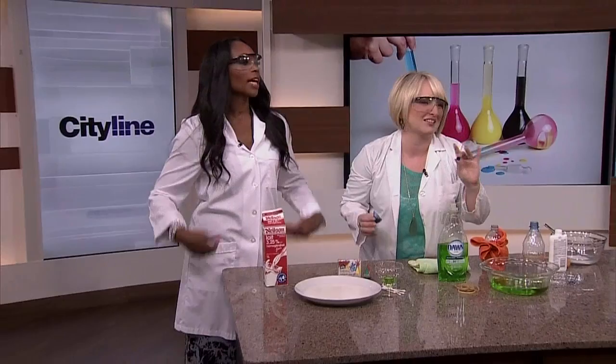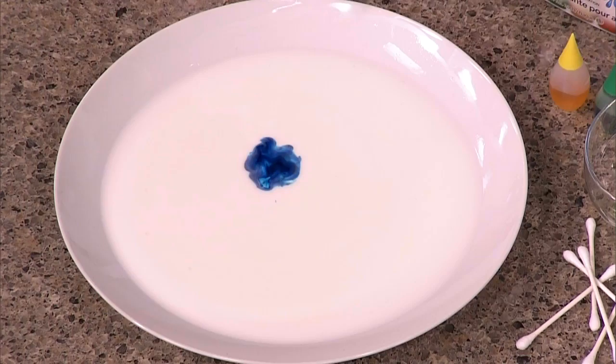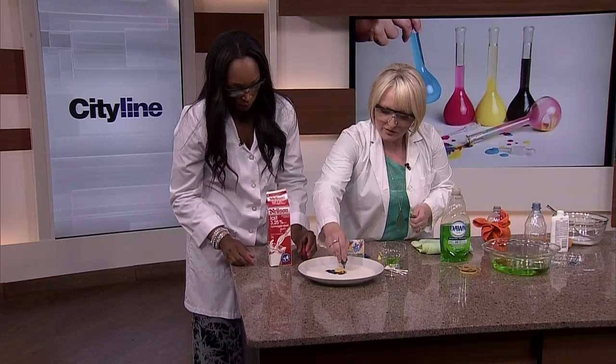They're totally safe. The first one we're going to make is a milk rainbow. I found this one online and honestly, for the short amount of time it takes, the kids are amazed, and then you let them do it themselves. We're going to put in some drops of food coloring — squeeze a couple in the middle. I'll add the green.